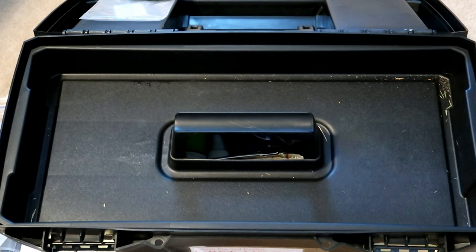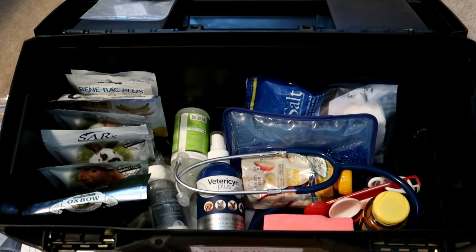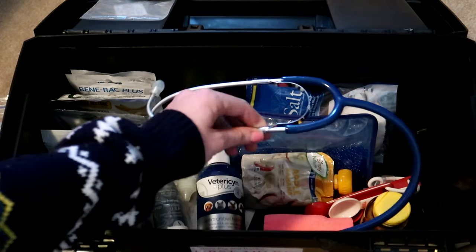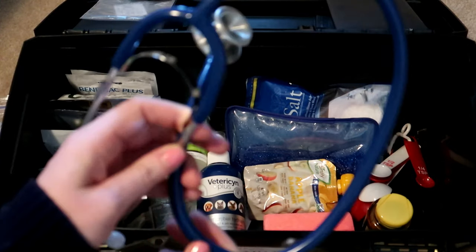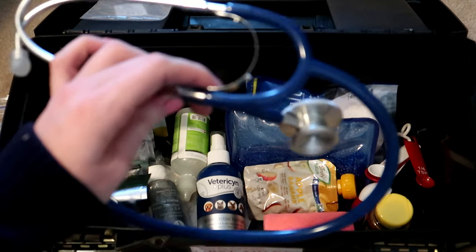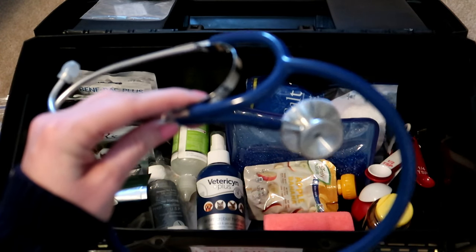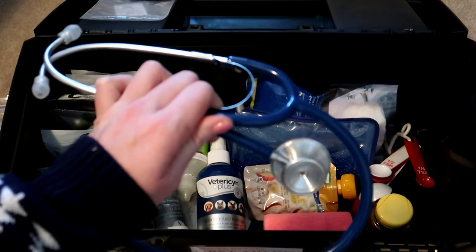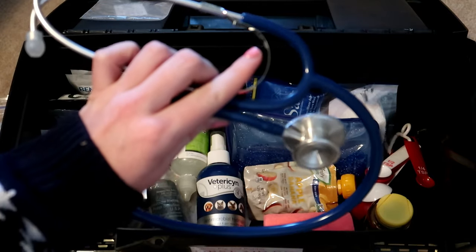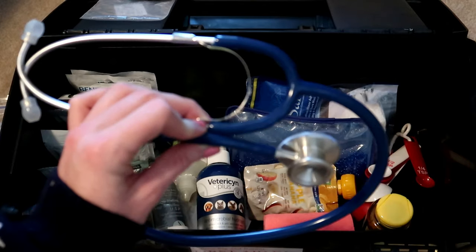That's everything in the top. The piece comes off and there is a bunch of stuff down in the bottom. Right off the bat there is a stethoscope, and I just have this so I can listen to gut sounds and see if anything sounds weird. I wouldn't super know the difference, but if there's no sound I know that would be bad. I got this really cheap off Amazon.